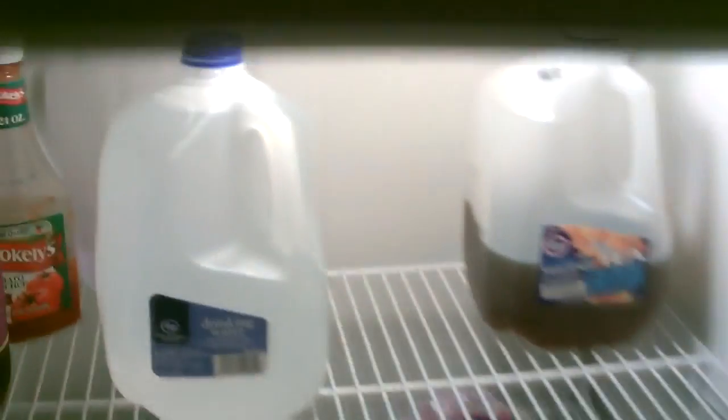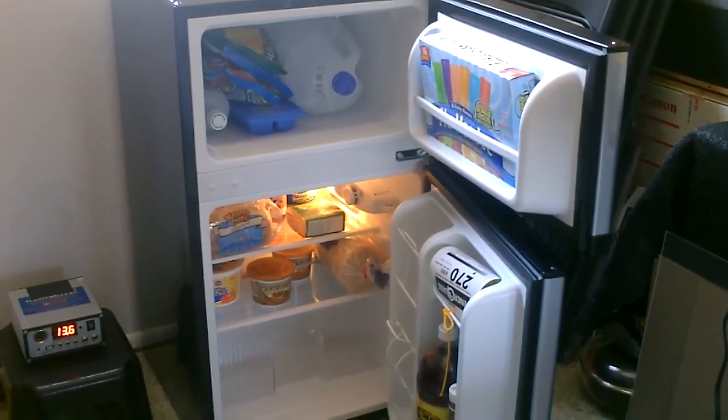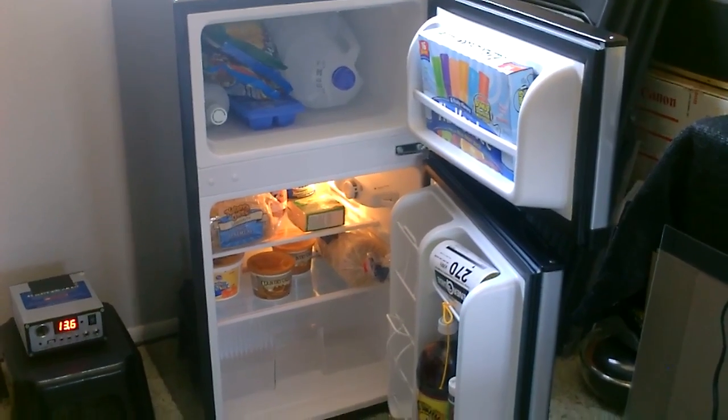Just to put it in perspective, this is the full-size fridge. Just the light bulb alone in the full-size fridge is 25 watts. This whole unit is only 30 watts an hour. So really, really efficient — it's one of the most efficient ones on the market.